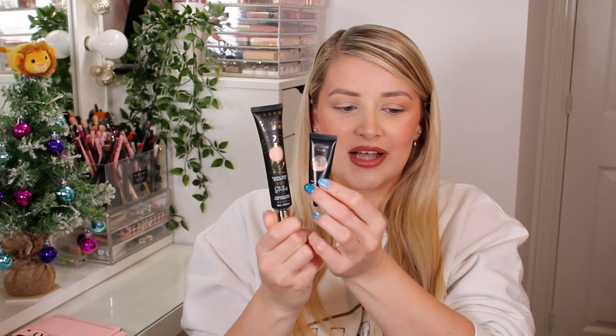Her packaging has just gone up in the world. This is the very first one she ever brought out, so I feel like a proud mum seeing it go from this to now this. You can still get it in the 15ml size, but I picked up an extra base because I know I'm going to use it — I've been doing so many tutorials recently I'm nearly running out, and for seven pounds I just couldn't resist.